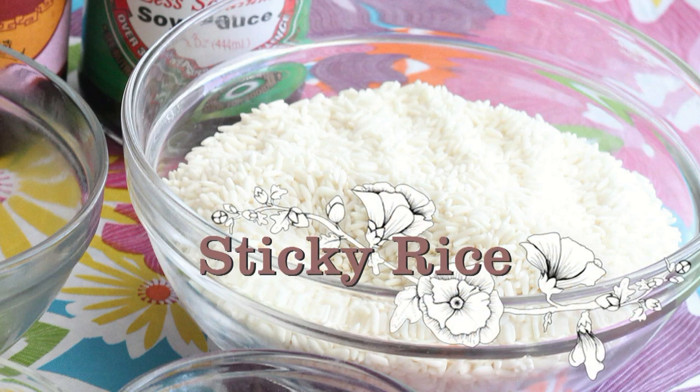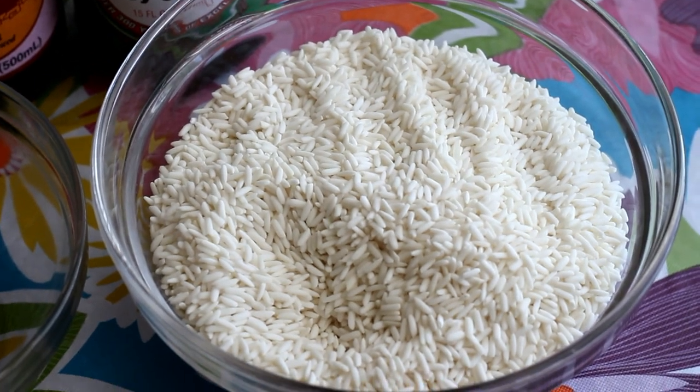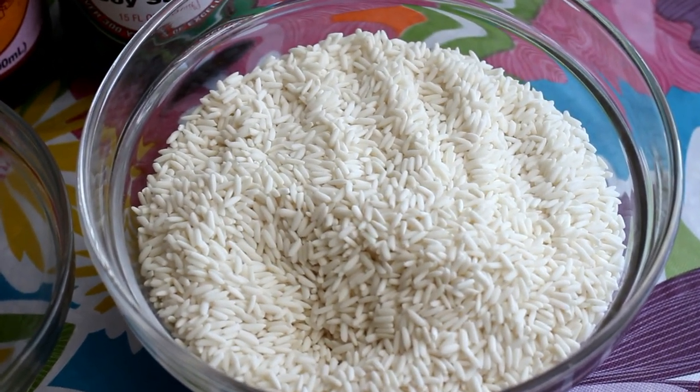To make the sticky rice, you'll need 2 cups sweet rice, a pinch of salt, 1 teaspoon of soy sauce, and about 2 cups of water.